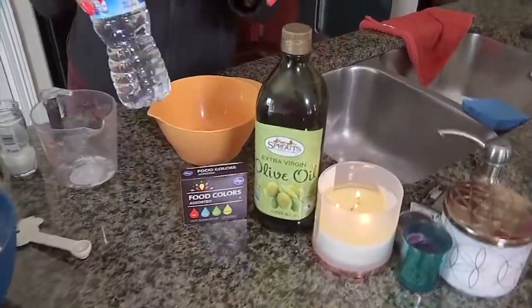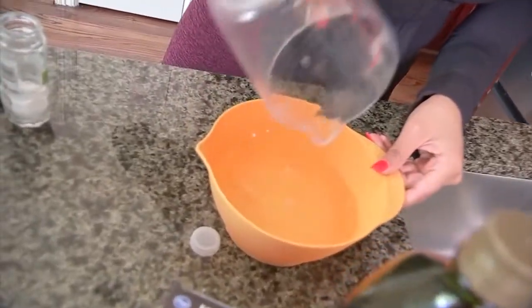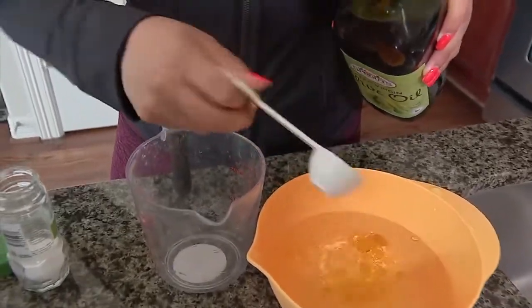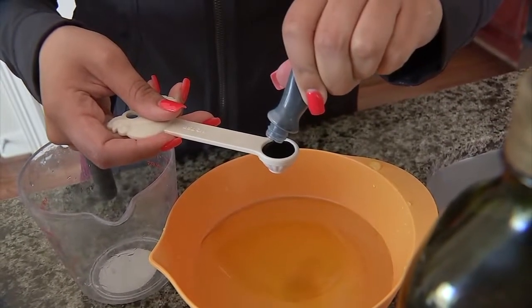After you have your dry ingredients all combined together, you're going to head over to your wet ingredients. You will need two cups of water and two tablespoons of oil — it doesn't specify what type of oil you can use. And then we're going to take our food coloring; this calls for one to two teaspoons.